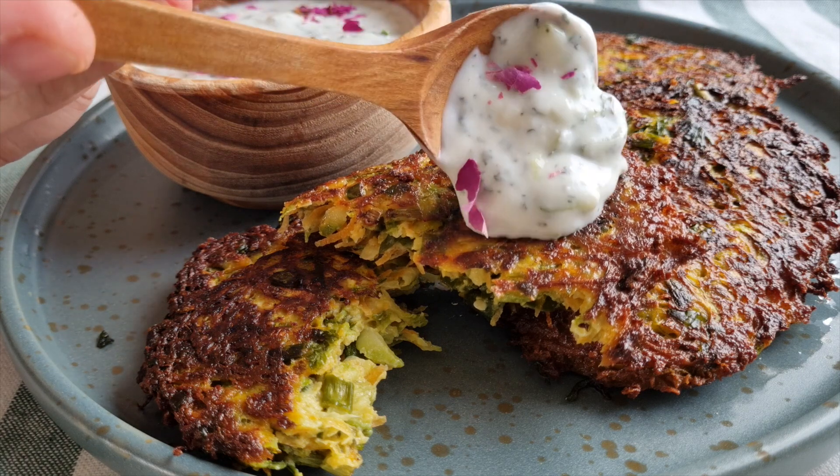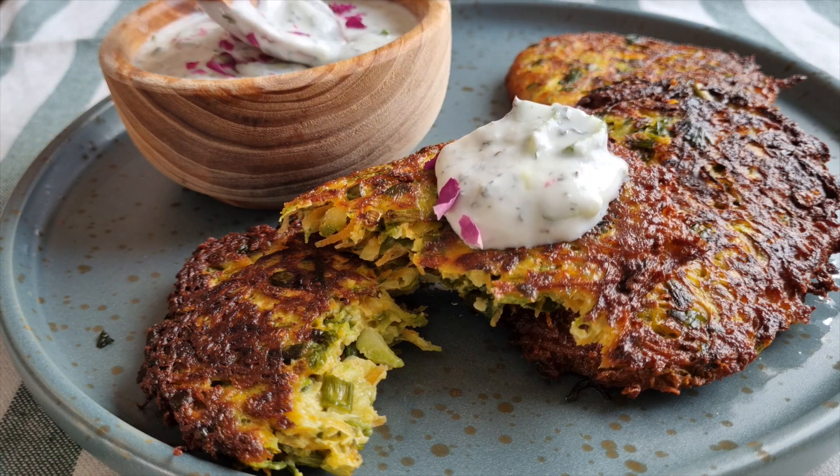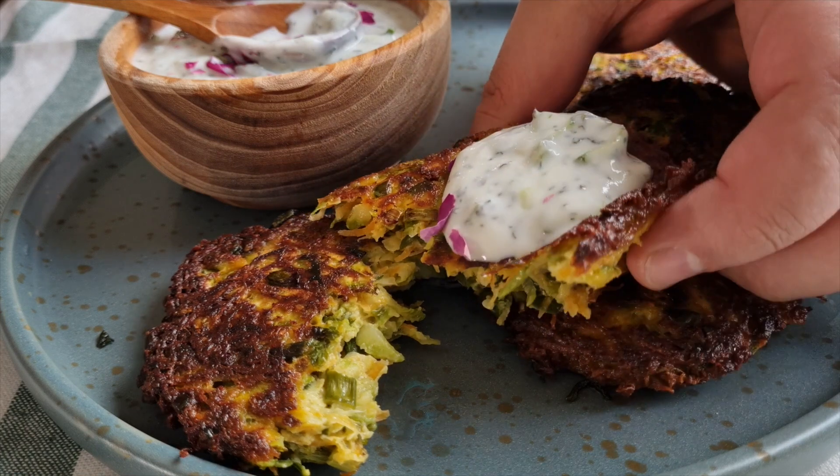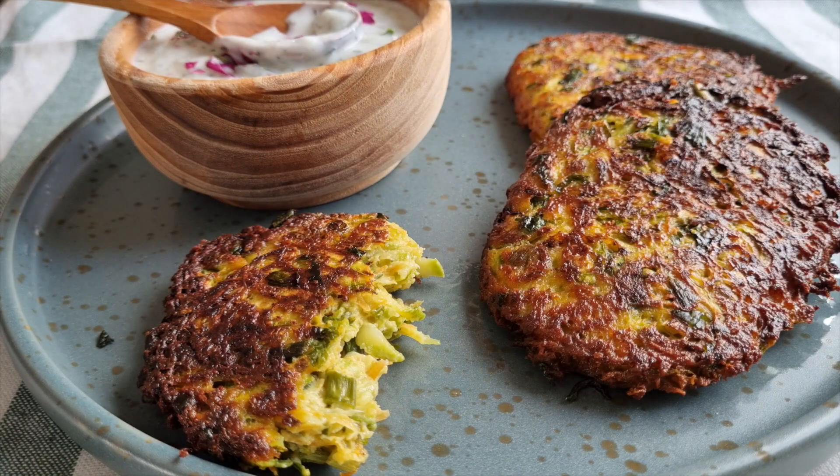I'm so happy to do that. I'm so happy to be here. I'm happy to be here. If you're enjoying the video.